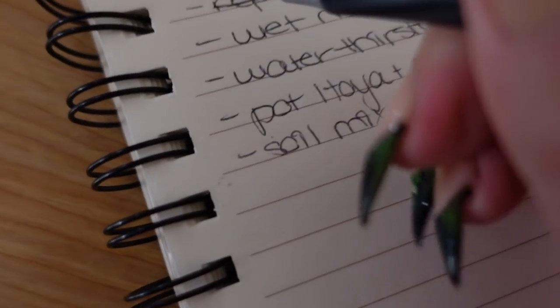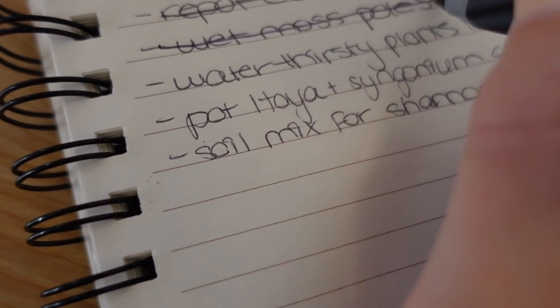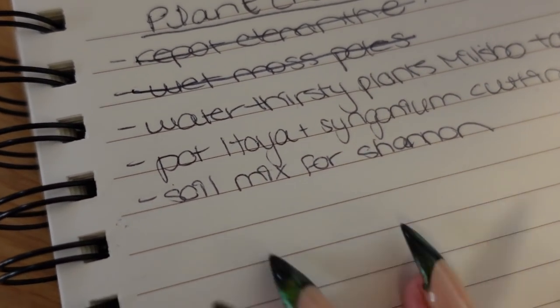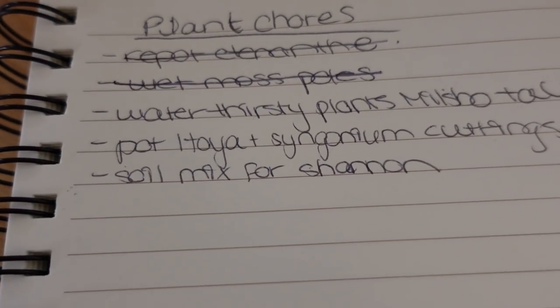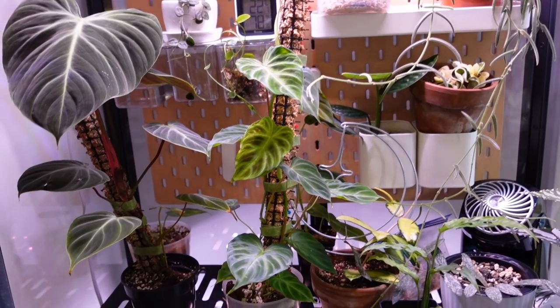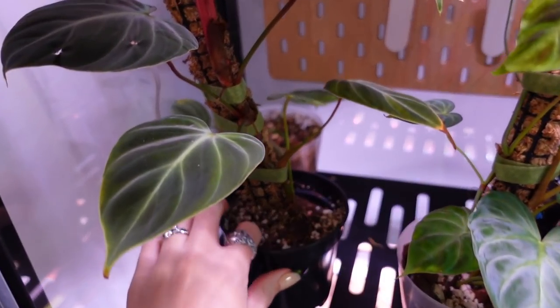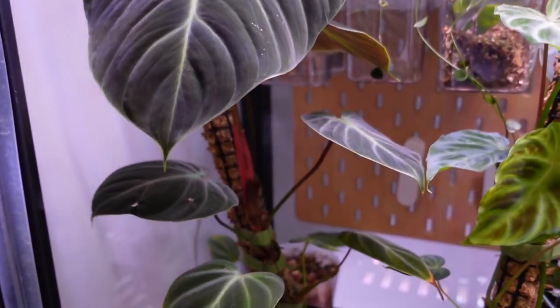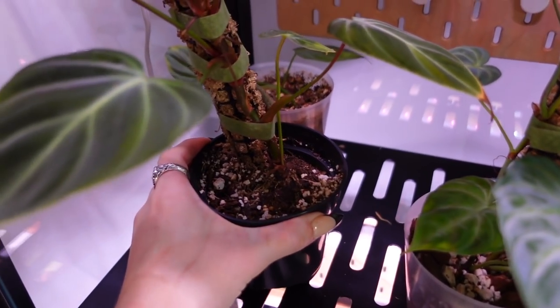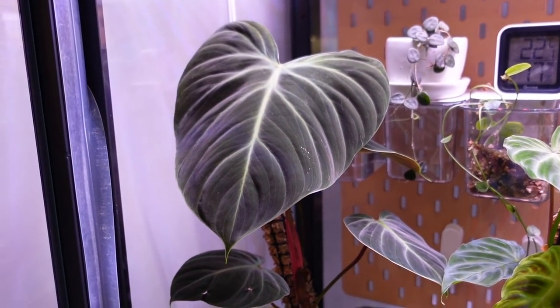That is done. I think that's all the moss poles that urgently needed to be wet. Now, water thirsty plants in the Millsbotol cabinet. I know the ones that are going to be thirsty. This El Chaco is going to need to be repotted soon — look at the small pot it's still in and how big it's growing! I know my Linearis is probably going to be thirsty. Let's take that down — look, it looks like it's climbing on the pegboard.